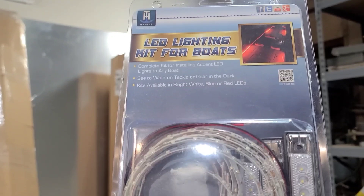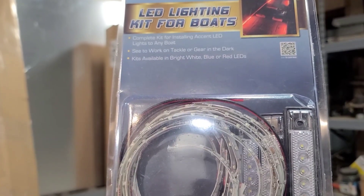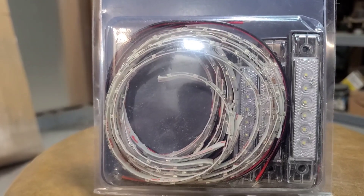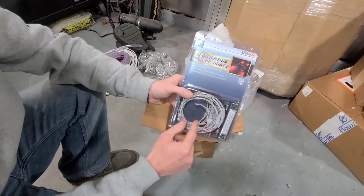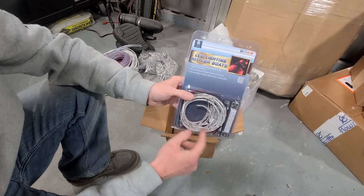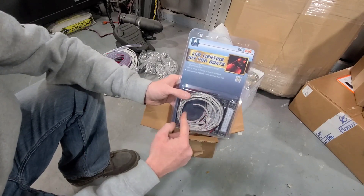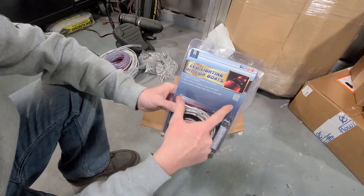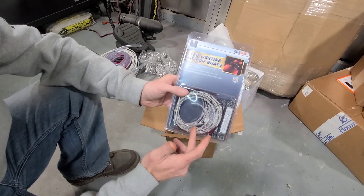Here we have the LED lights for the deck and for the compartments. This kit comes with three of the four inch utility lights, four of the 12 inch light strip lights, and two of the 24 inch light strip lights. You can get this in different colors — white, blue, or red. This is the white.